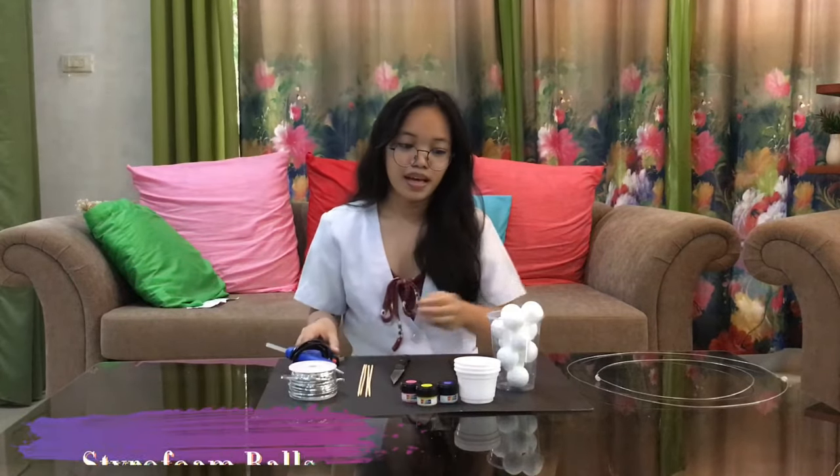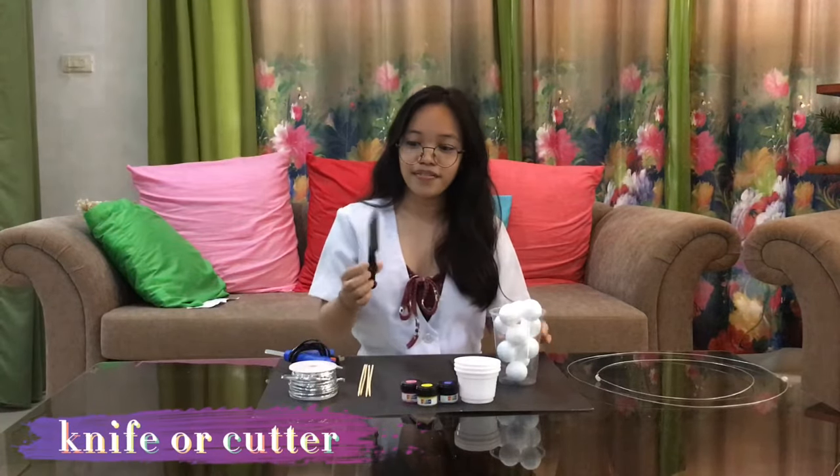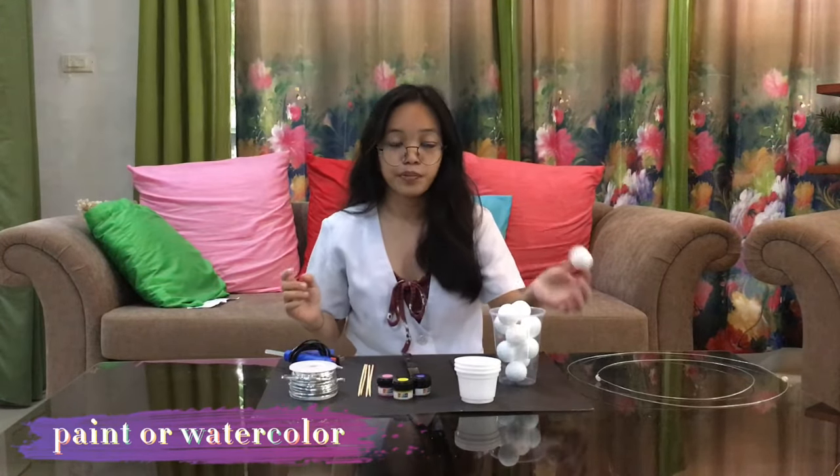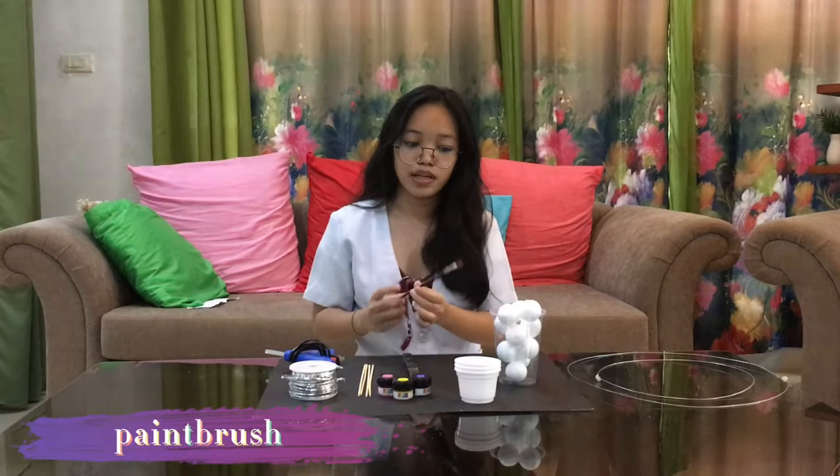I'm going to show you the materials I'm going to use for today's representation of the model. We have a glue gun and a glue stick, a styrofoam ball that I found in my grandfather's room — it was supposed to be used in his birthday decoration but I asked if I could use it. We have a knife to cut the styrofoam balls into half, paint to color the styrofoam balls blue, yellow, and pink, a paintbrush, a plastic cup, a wire, a cable wire found in the storage room, and a cardboard as its base.